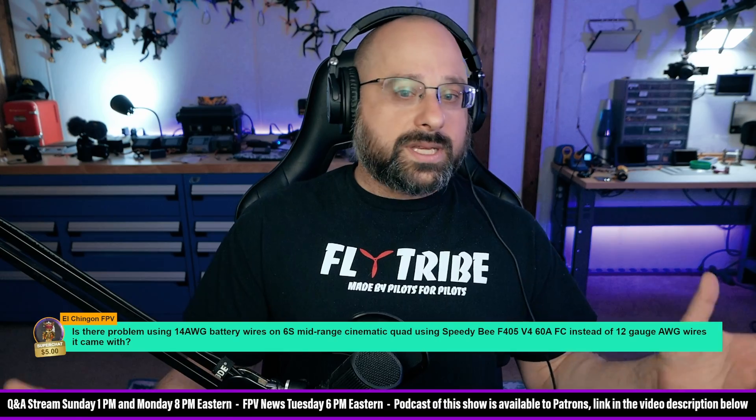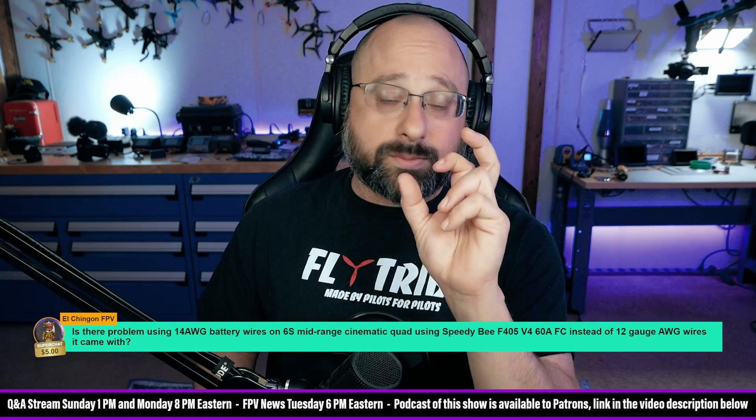So in short, for 14-gauge wire: look at your battery. The manufacturer has sized your battery with a wire gauge they think is appropriate. Use that wire gauge, or maybe one size smaller. That's my recommendation.